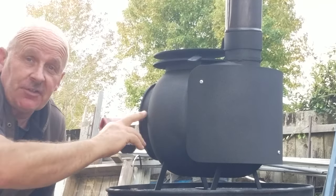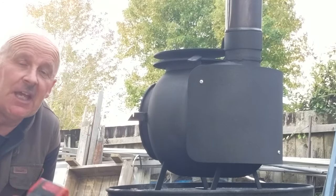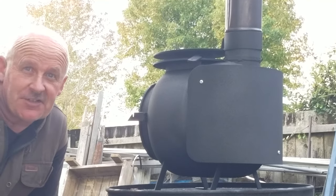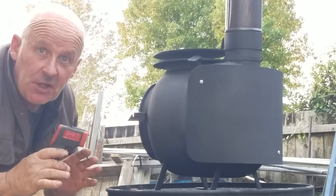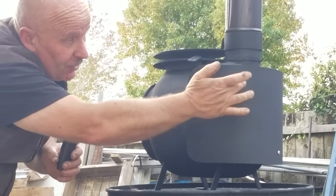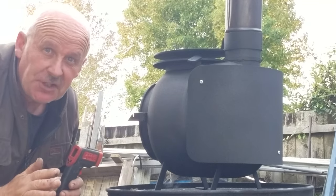Now the heat shield — this is the first time that I've done a Winky Pig with the heat shield on the back, and I'm going to take this opportunity to show you the difference that it makes. I'm going to take the temperature of the hottest part of the stove, which is right here at the flue stem, and then we're going to have a look at the temperature on the back of the heat shield and just see what the difference really is.